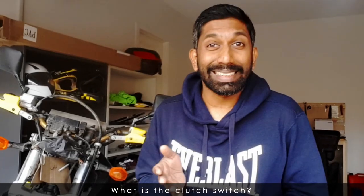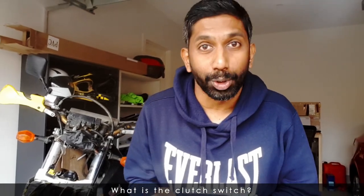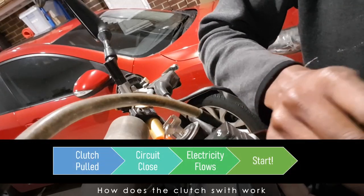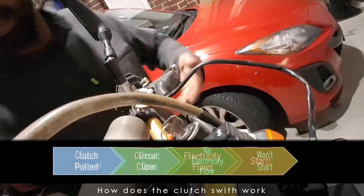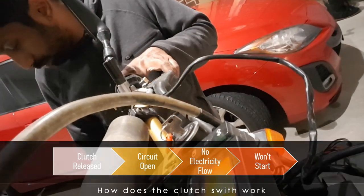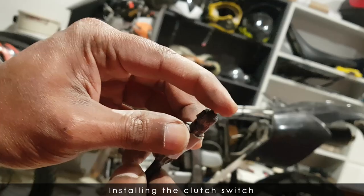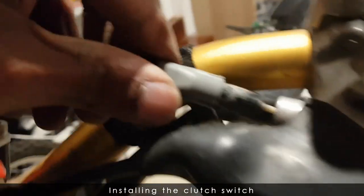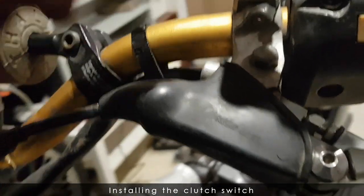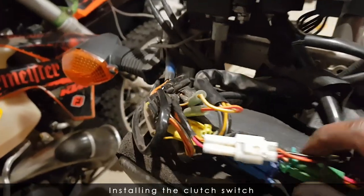The clutch switch stops you from accidentally pressing the start button and firing up the engine when you don't want to. So how does the clutch switch work? When the clutch is pulled, the circuit closes and the bike can fire up, but with no clutch the circuit remains open and you won't be able to start the bike. The switch itself is a pretty basic switch and it goes in the side of the clutch perch.